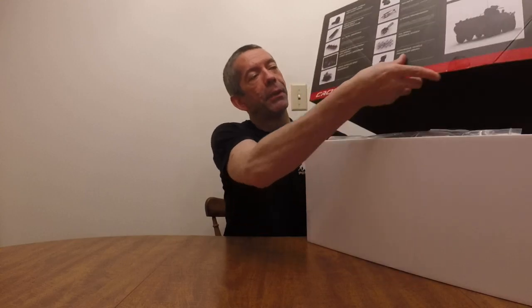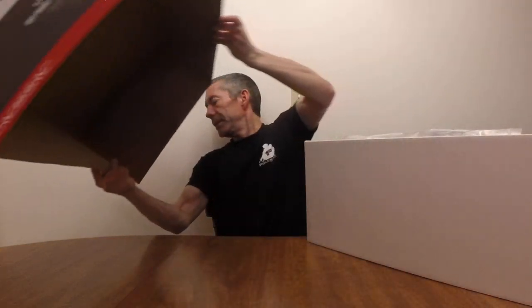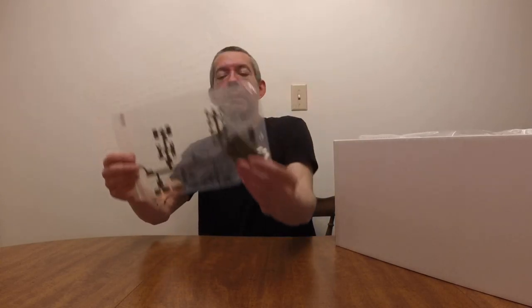Rather large box, super heavy. These weigh a little over 30 pounds for the box itself. So first off, we'll just kind of go through the pieces here a little bit.